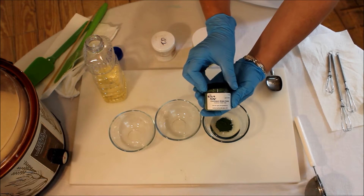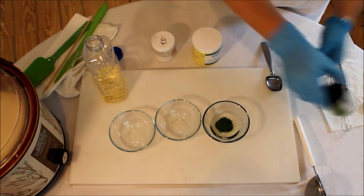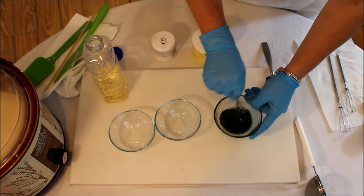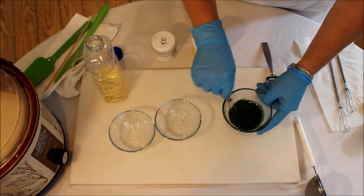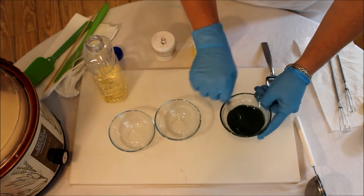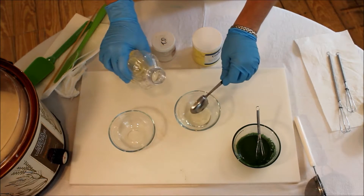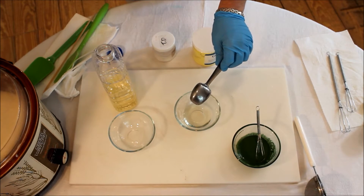This is chrome oxide from Nurture Soap — you can see it mixing in. We're not going to use all of this green; we'll mix some of it with other colors too. Next we're going to do a tablespoon and a half of safflower oil in a larger container — we put it in a smaller one just because it's easier to use.